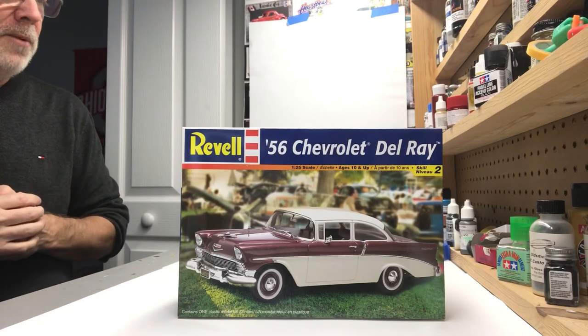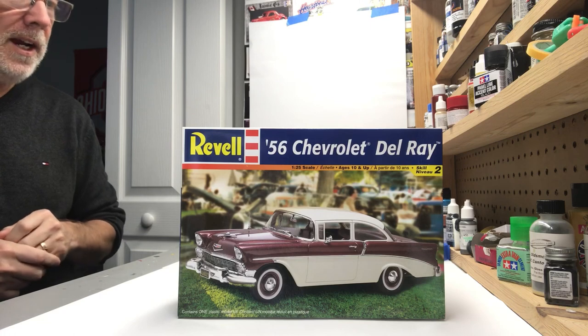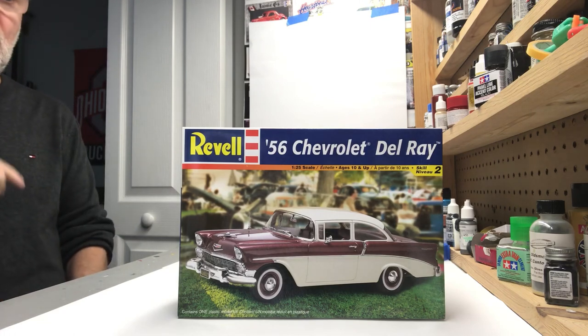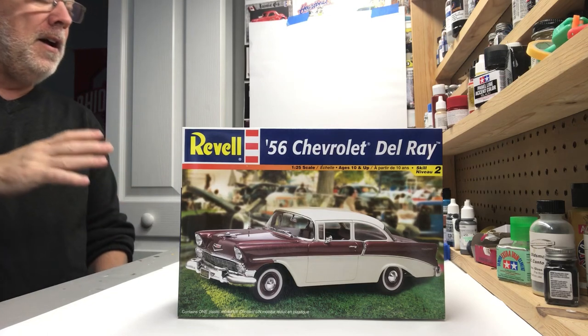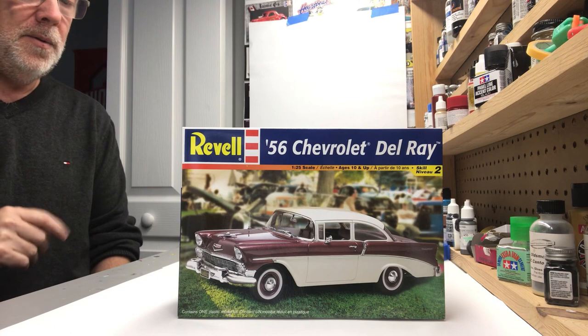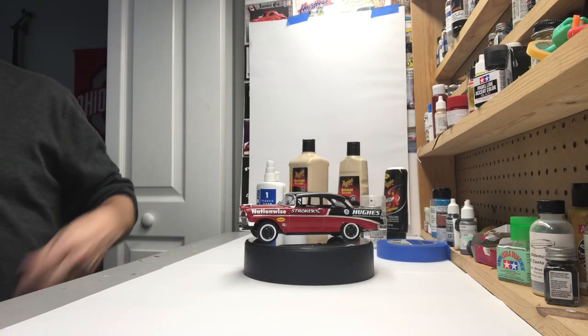Hey guys, Rusty K, Rusty K's Rad Rods Garage. Wanted to bring you this weekend a final on the 56 Del Rey. I will show you the end product here and everything that I used on this kit. It was a lot of fun. I spent a lot of time on the body on this kit and it was a lot of fun. So here she is, the 56 Del Rey.